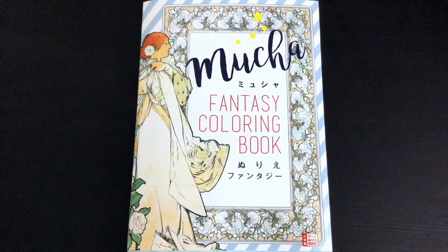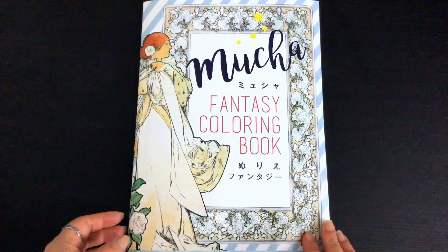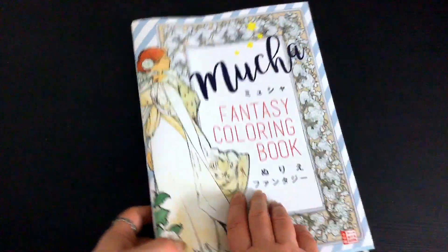Hi, it's A from colouringqueen.net and today I want to show you a colouring book based on the artwork of Alphonse Mucha, a Czech painter. His work is very well known — you would have seen it in other colouring books as well.